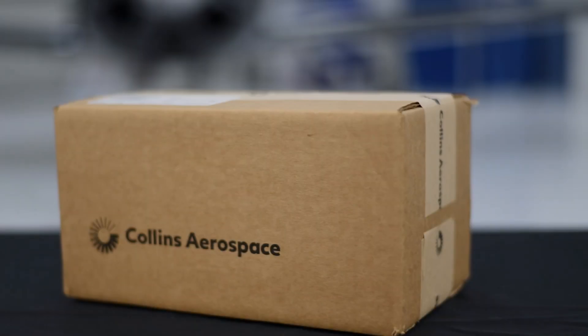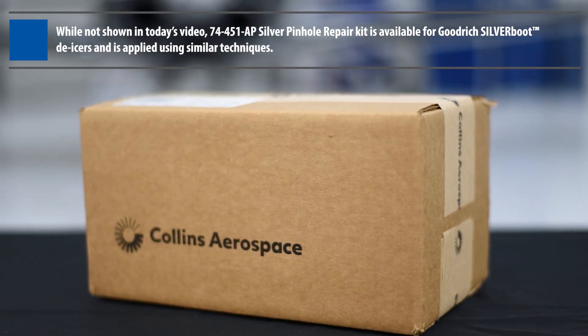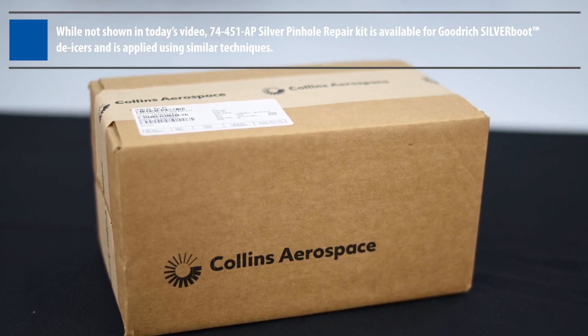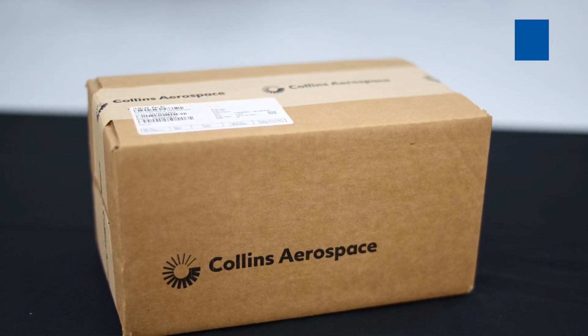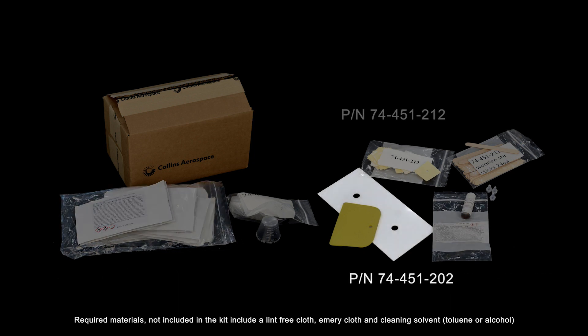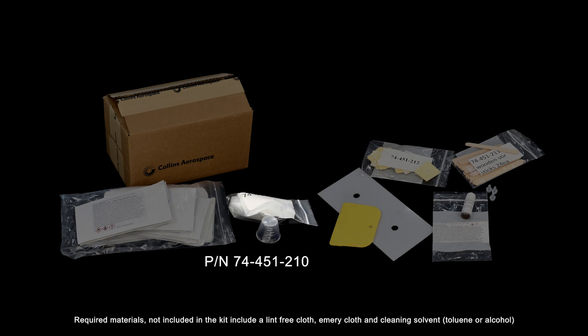The 74-451-AE Pinhole Repair Kit is designed to repair pinholes which do not exceed 1/16th inch in diameter. The pinhole repair kit includes most everything needed to complete repairs to multiple deicers of any shape and size, such as cement, accelerator, buffing templates, application templates, application tool, cups, and stir sticks.